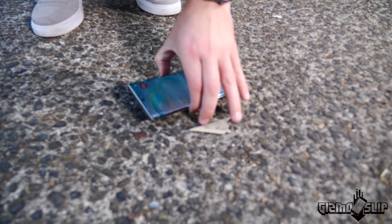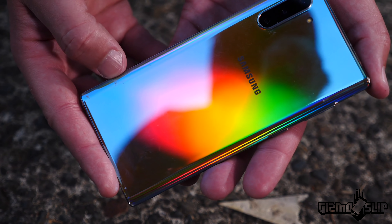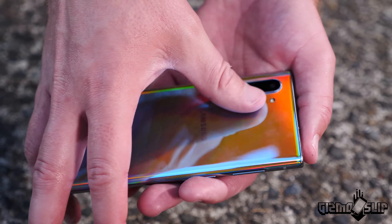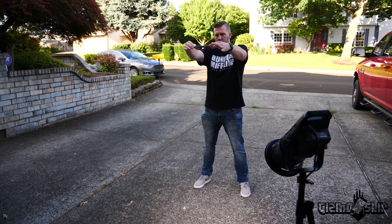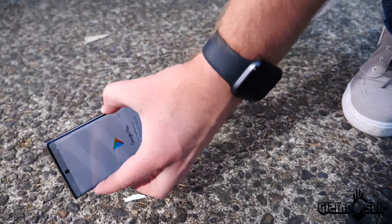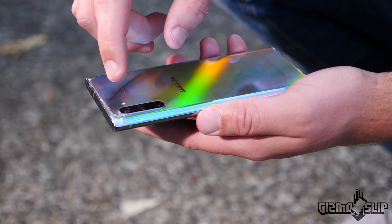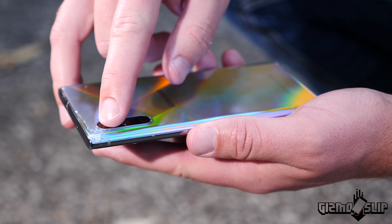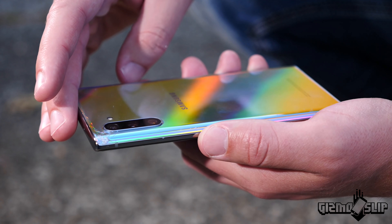Feeling pretty good about that drop test. Look at this — you can even see where on the back glass it took the impact and it didn't shatter. Samsung, this is impressive stuff. Why didn't you do the same glass on the front? We're going to try dropping it on the back again. That seemed to be another pretty good drop on the back and we finally cracked it. It took three consecutive hits on the back to shatter it, but we finally have done it. Interestingly, it's not shattered anywhere except the very corner glass above the camera, which is kind of impressive. I honestly thought we would have shattered the back much worse by now after three big drops directly on the glass.